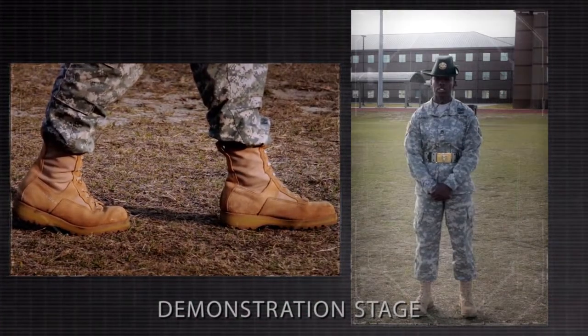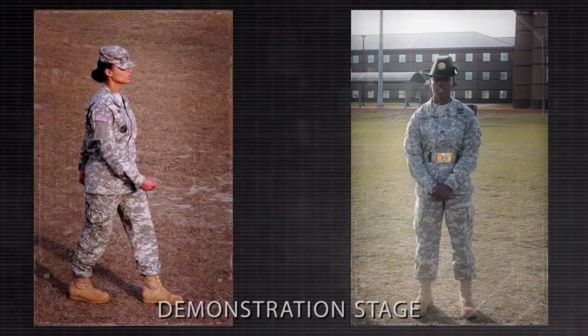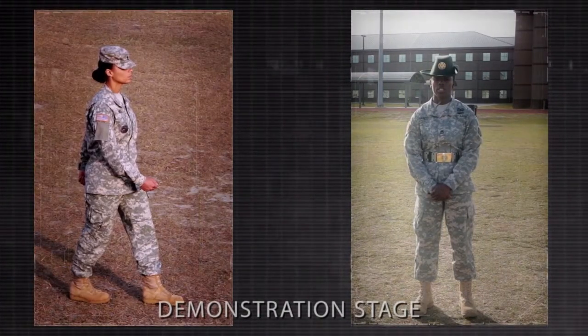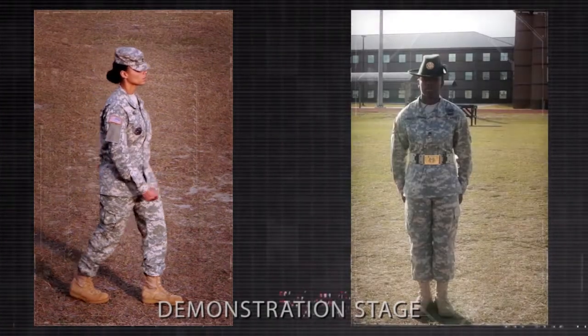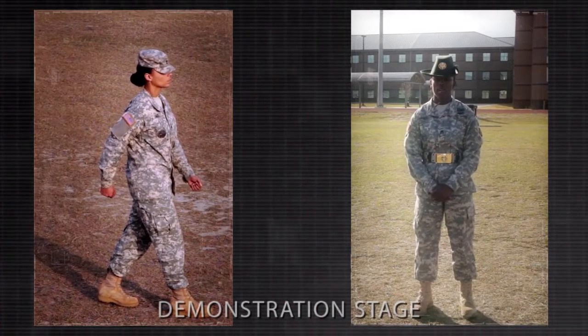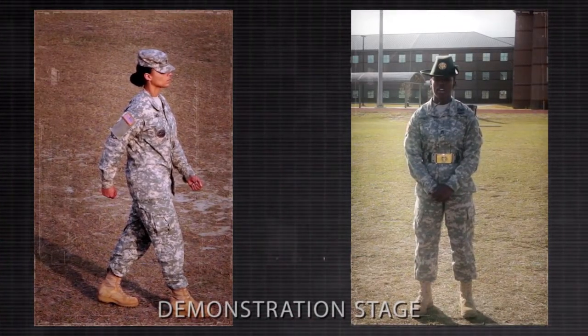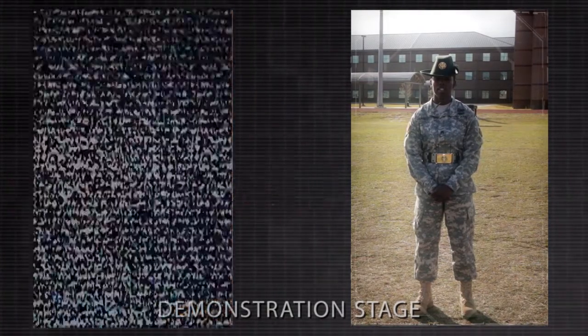On the command of execution step of ready step, execute a 30 inch step forward with the trail foot. This being the movement, note the additional step required after the command of execution. On the command of execution step of ready step, bring the trail foot alongside the lead foot, resuming the position of attention, thus terminating this movement.